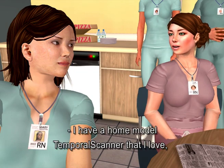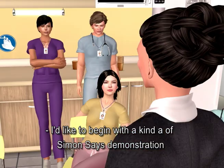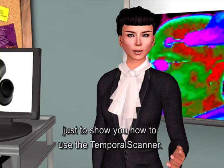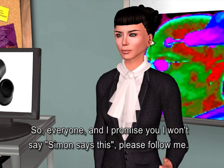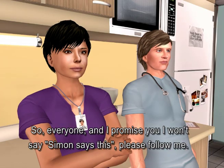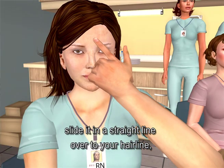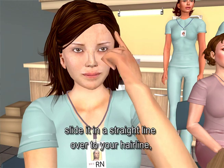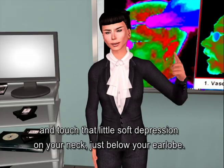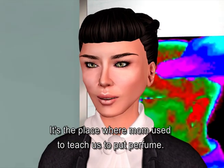I have a home model temporal scanner that I love, and with three kids, I use it all the time. I'd like to begin with a Simon Says demonstration, just to show you how to use the temporal scanner. So everyone, please follow me. Place your finger in the center of your forehead, slide it in a straight line over to your hairline, lift your finger off your forehead, and touch that little soft depression on your neck just below your earlobe.